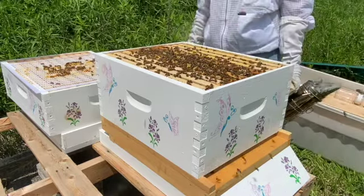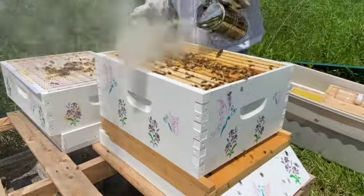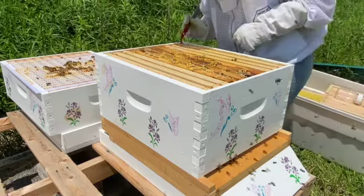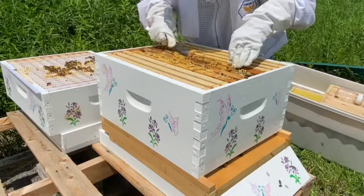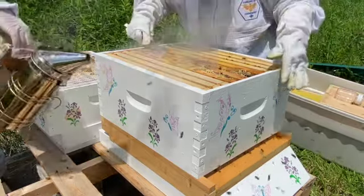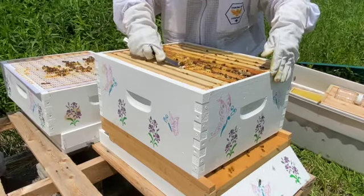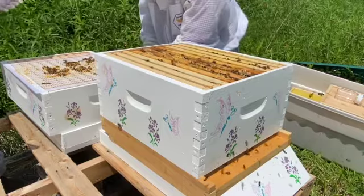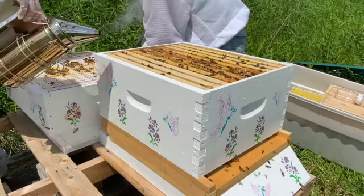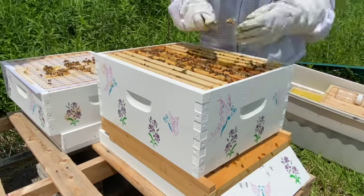We're going to give them a nice smoke along the top and push all the girls down into the hive to make it easier to see the frames and start picking them up. We did have quite a bit of burr comb along the top of the frames — bees will build wax in just about any extra space they can find. When you get a lot of buildup of burr comb on top, it's nice to clean it up so the queen excluder lays flat and doesn't cause the frames in the super to stick up.